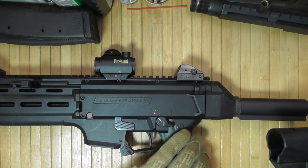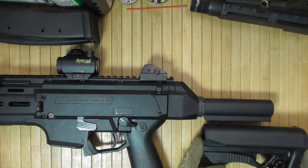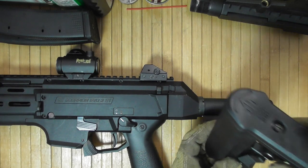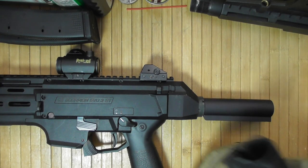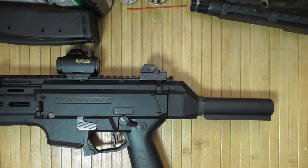So for example, this is a UTG Pro stock — UBR is something else. And you can see it is longer than the buffer. So regular stocks are not necessarily going to be a good option, which is as expected. I want this to be as compact as possible.